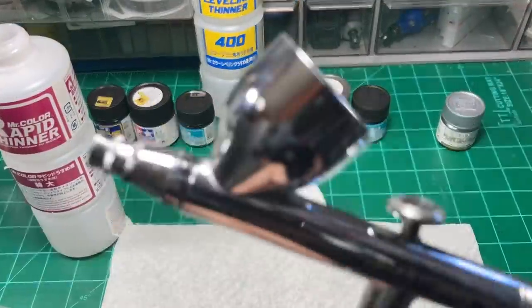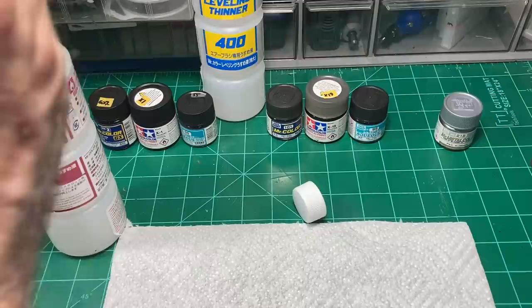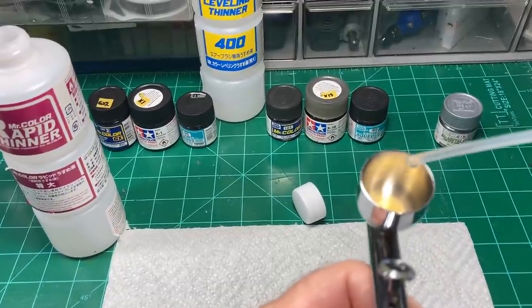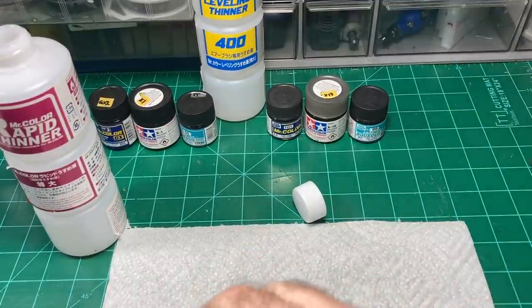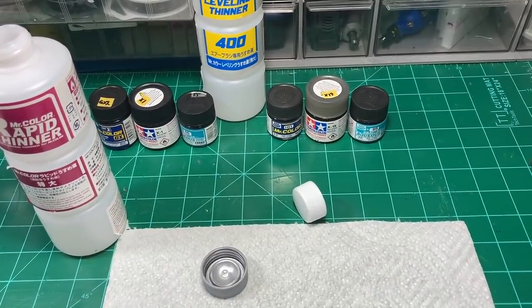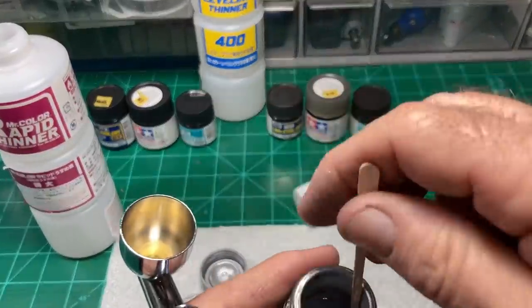I'm shooting this through an Iwata HPCS airbrush at 18 PSI. I'm just going to get a couple little drops — let's go with two. And I'll do so — that's Spanish for B, which is English for two. Anyway, a couple of those. Going to get the aluminum paint here and I'm going to get a toothpick — I like these little things for this kind of stuff.